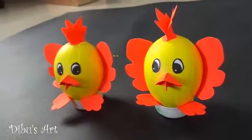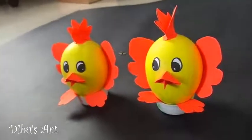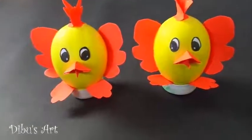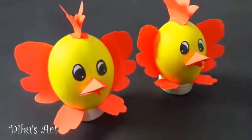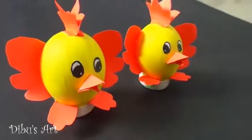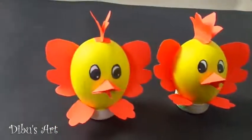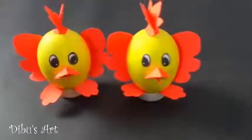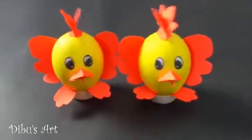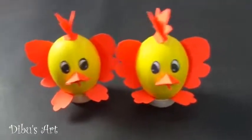Hello friends. Today we are going to make chicken from empty eggshells. These are so cute and beautiful. You can use them as showpieces in your home.